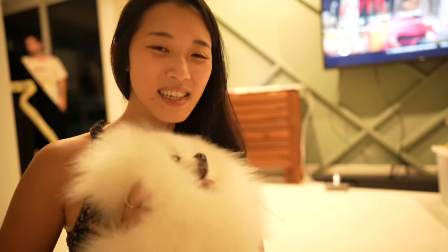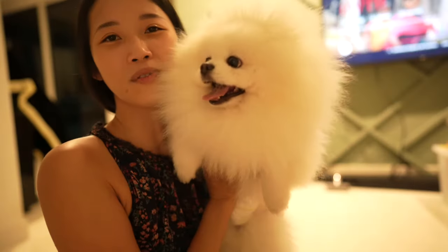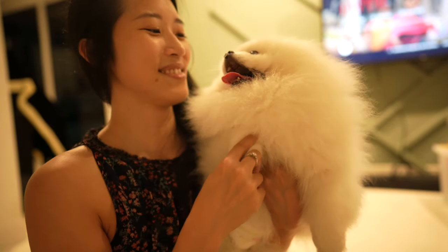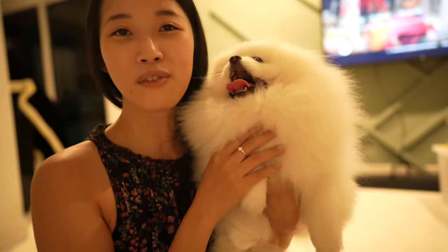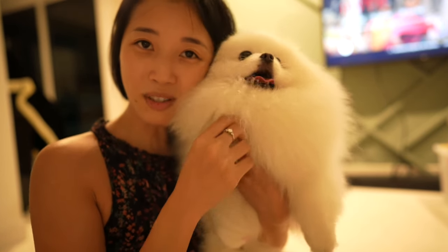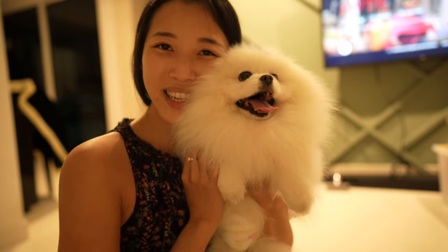Next week we are going to Medan, Indonesia for a week. We'll be going to a few places and enjoying food there — I'm going to miss Indonesian food so much because I don't know when I'll be going back to Medan again. Bailey will go to our next-door neighbor's house so he's going to be fine. He'll have a lot of fun because my friend has a toddler and another Pomeranian. Thank you so much for watching — see you next week, bye bye!